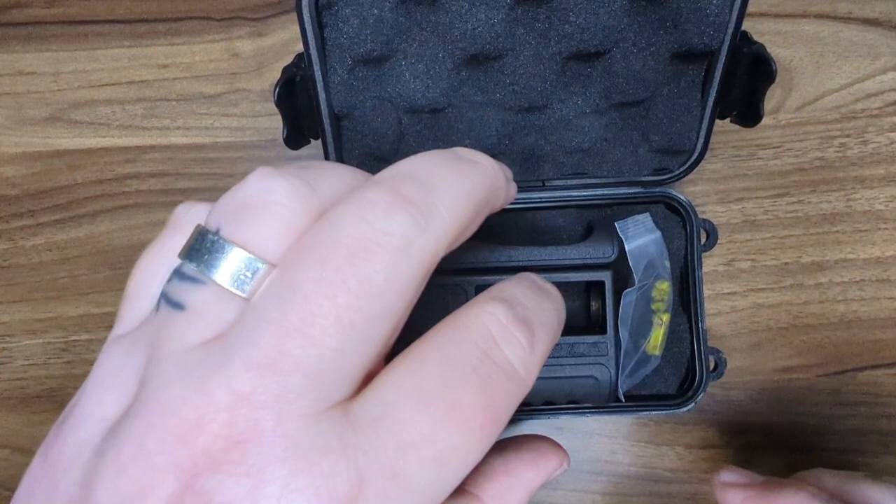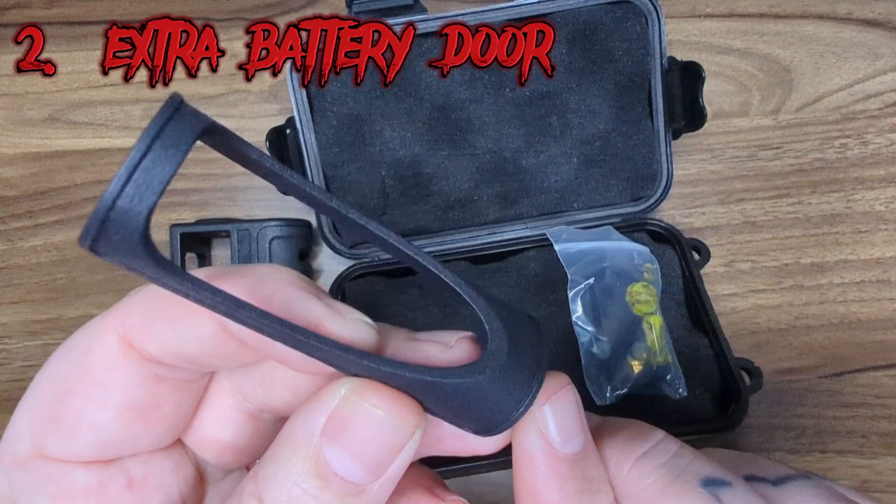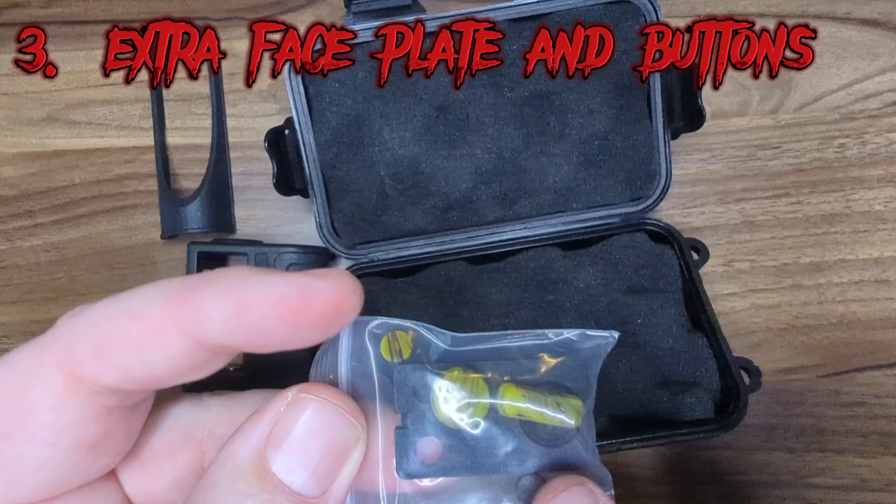Inside this really nice little hard Pelican case, you get the mod. I have here the Wicked Collaboration Edition. You also get a spare battery door, so if you want to show off your fancy battery wraps you can have that door on there. And you also get this little baggie of spares — some different buttons and a different button plate.